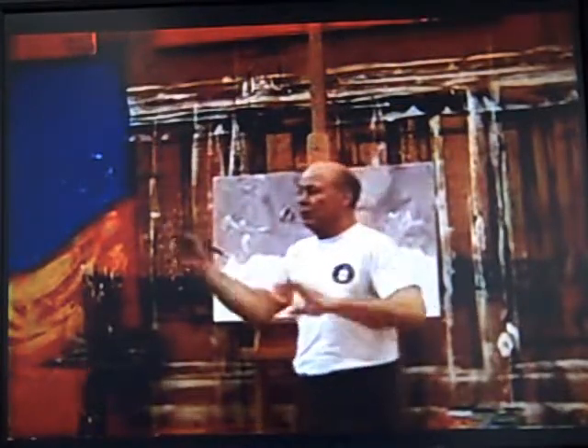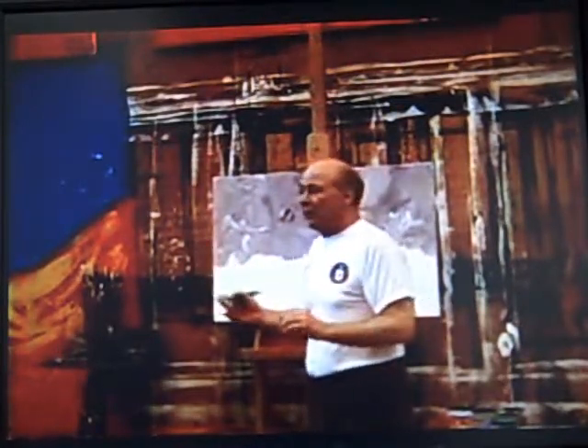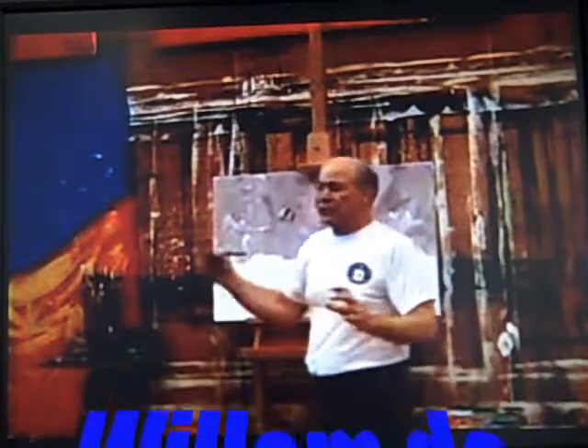He would make the brush move this way and that way in every direction, and never let it sit still. It was always in action. When you saw de Kooning paint — I watched de Kooning paint — it was just constant action, constant moving and moving and moving.